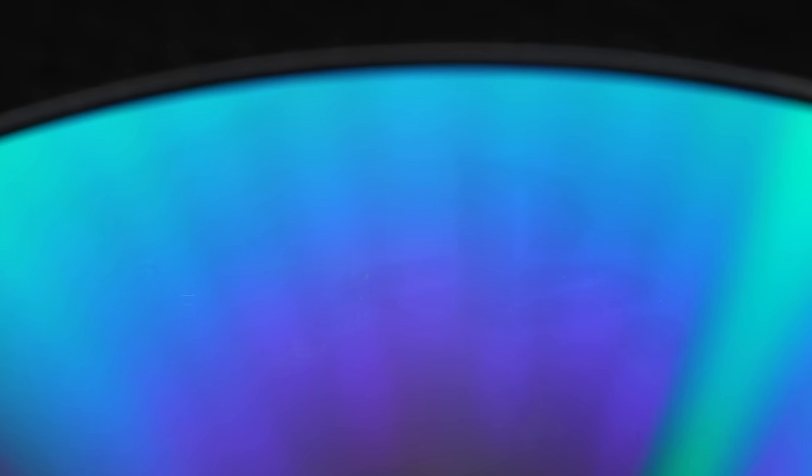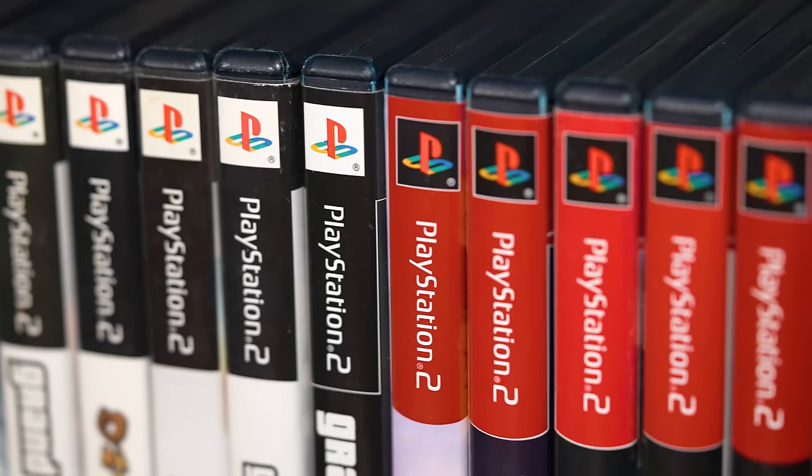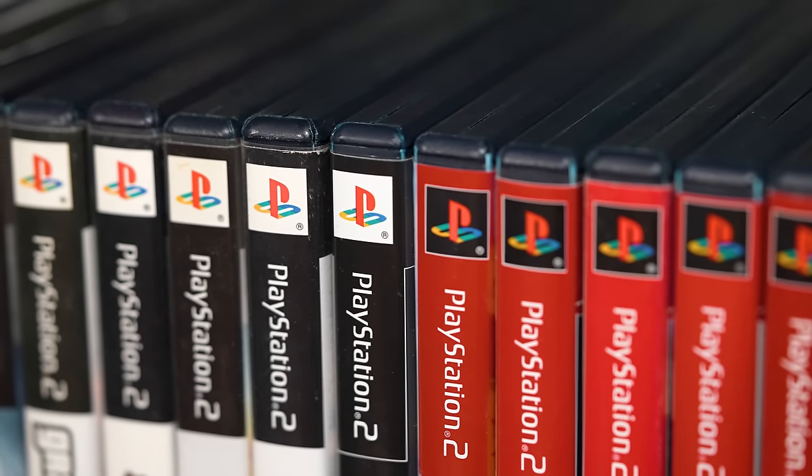But at least now you know that there are in fact hidden PlayStation logos on the back of every single PS2 game disc ever made. And for many people watching, this might be your very first time finding out about this. So make sure to leave a like rating if you found this video interesting, subscribe, and as always, don't forget to ring the bell for post notifications.